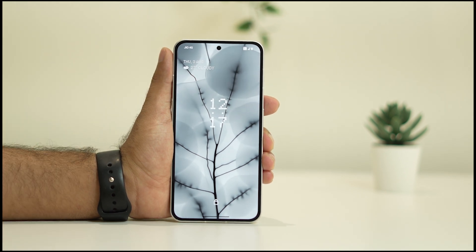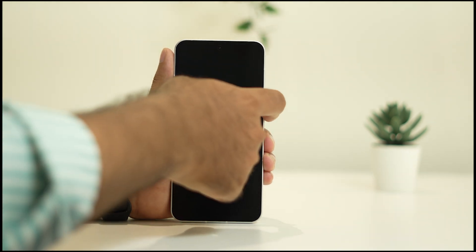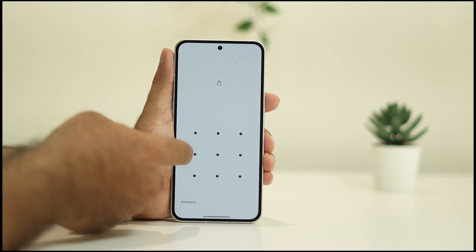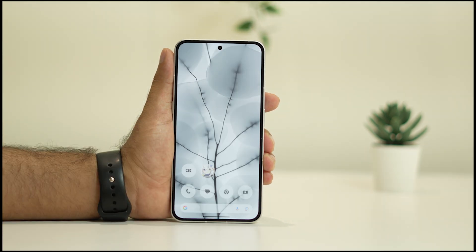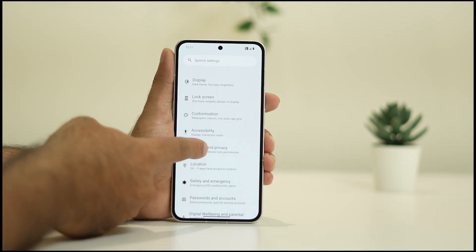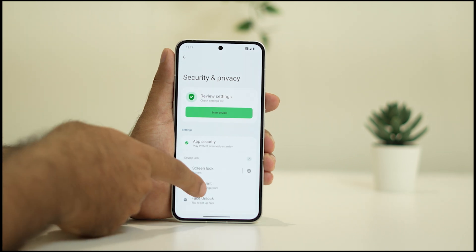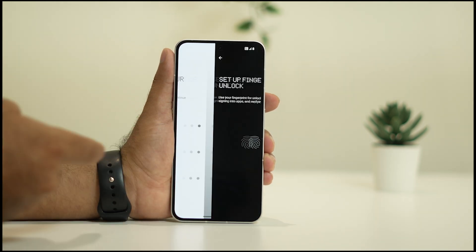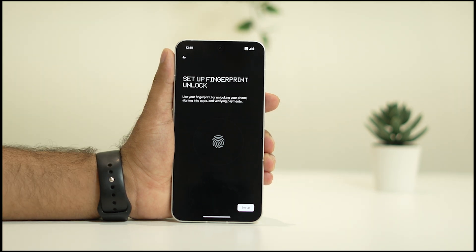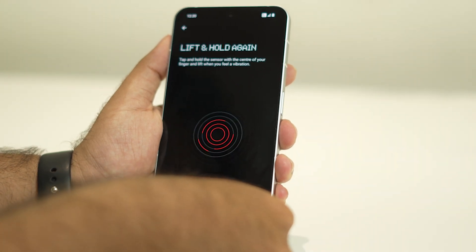If you're still having the issue after cleaning, and you have already removed the older fingerprint, you can now set a new one — and that is the fix. Go to Settings, navigate to Security and Privacy, go to Device Lock, and tap on Fingerprint. Give the pattern once again. Now it will ask you to press your finger to set up the new fingerprint.